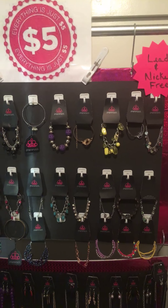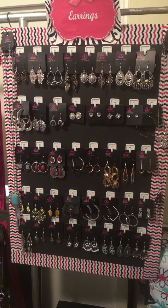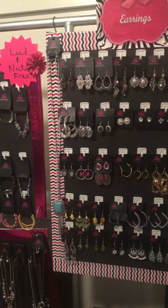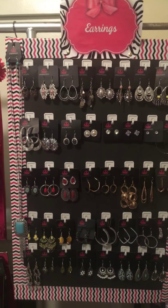If anybody is interested in joining Paparazzi Accessories, I would love to go into business with you. Please check me out — I'll be happy to answer any questions. If you're thinking about starting to sell five-dollar jewelry, let me tell you, you will totally love it and you will really make money. I get very excited about this, so sorry if I get a little amped up, but I really did want to share this with everyone.